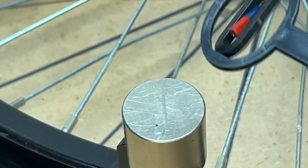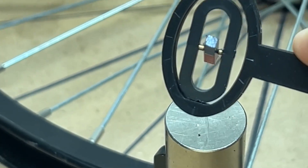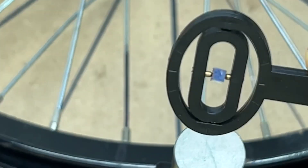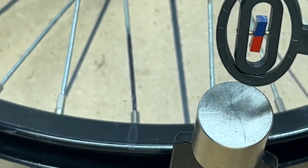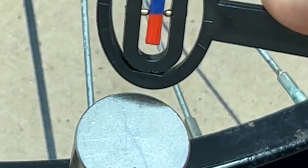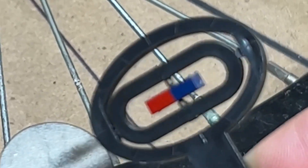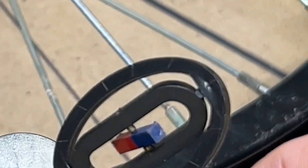Watch this. On top of the magnet, it shows it points away from the magnet — see that? It's hard doing both the camera and the test at the same time. As you can see, the field is right here on the edge of the magnet, not in the middle. As I go to the middle, it points to the edge.